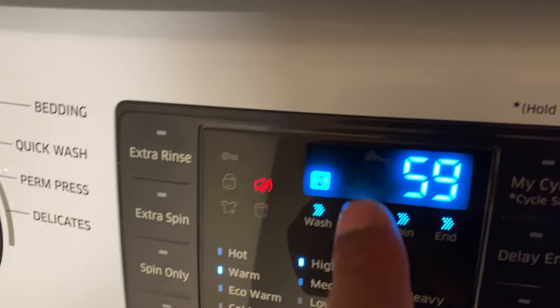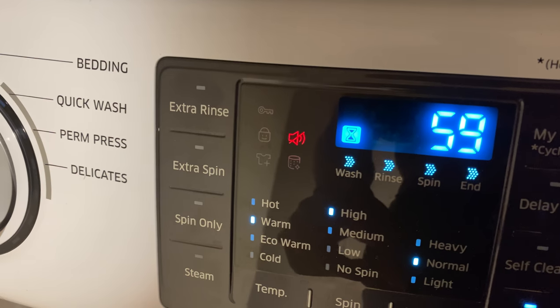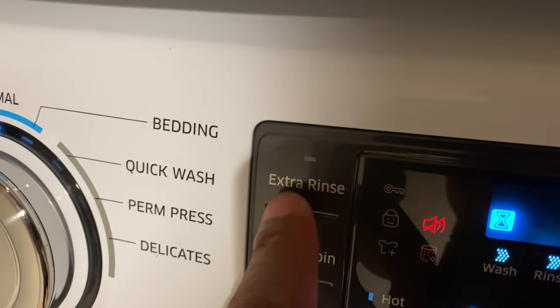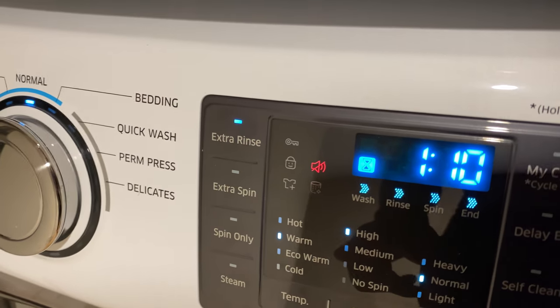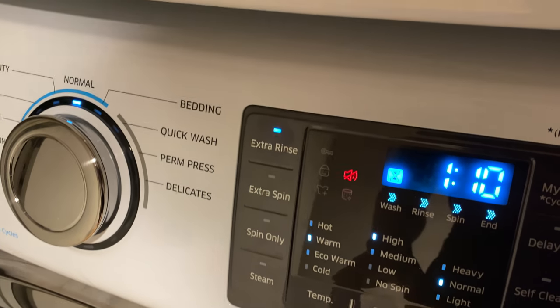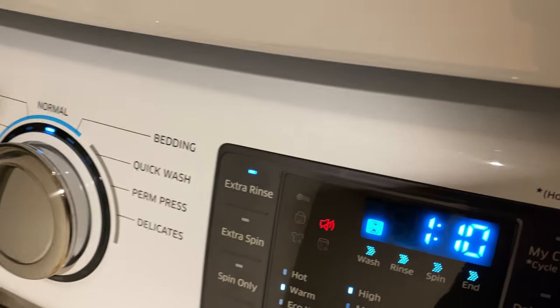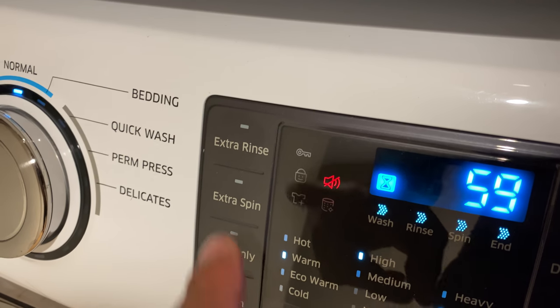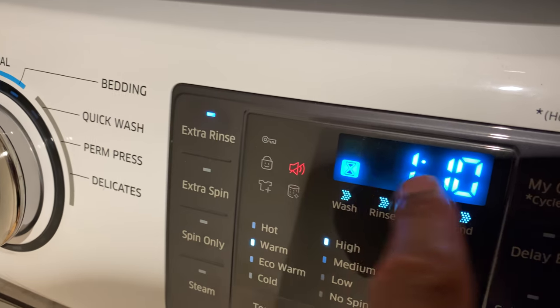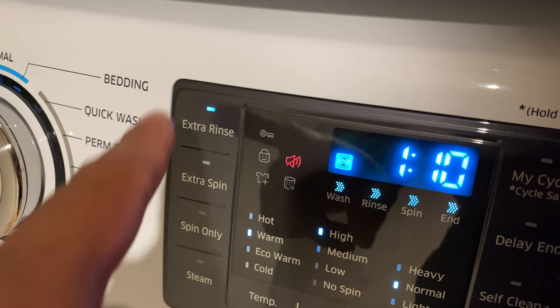On normal, it sets the wash at 59 minutes. There's a rinse and an extra rinse option — I can press extra rinse to make sure all the soap is rinsed out more efficiently than just one rinse. Notice when I press extra rinse, it increases the time by about 10 minutes.